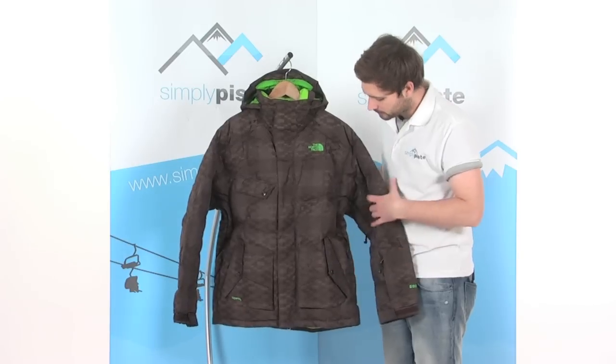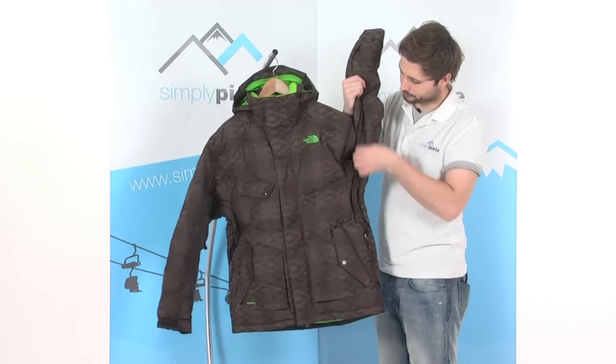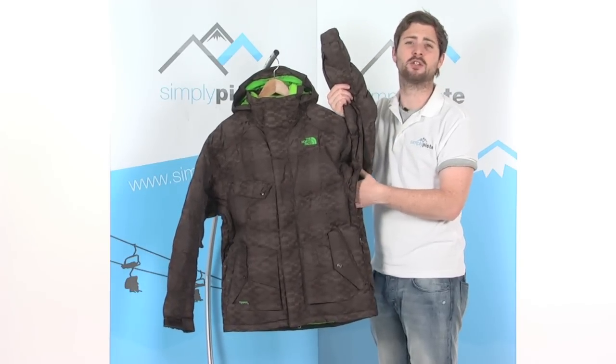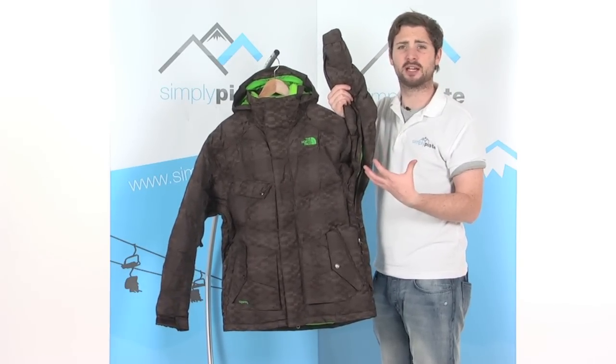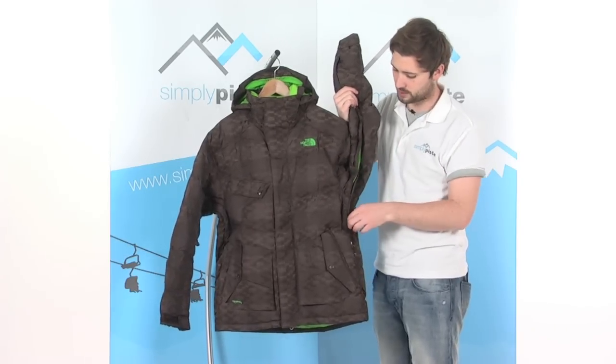Going up from that, just underneath the arms, we've got a section of pit zips. These undo and open right out, allowing air to circulate inside the jacket, cooling you down and regulating your temperature inside. If you get a little too warm, you can open these up and cool yourself down a little bit.